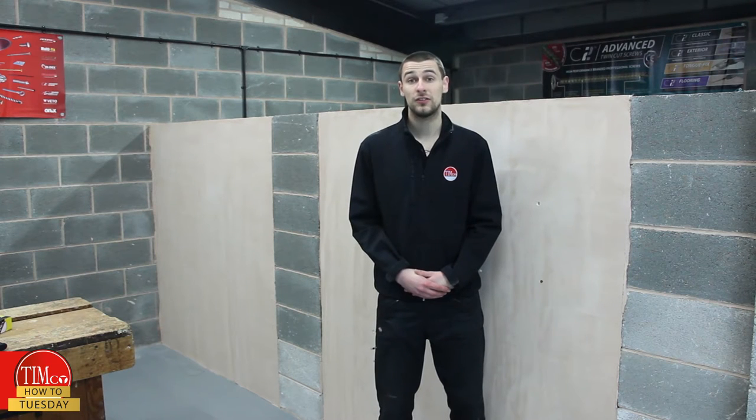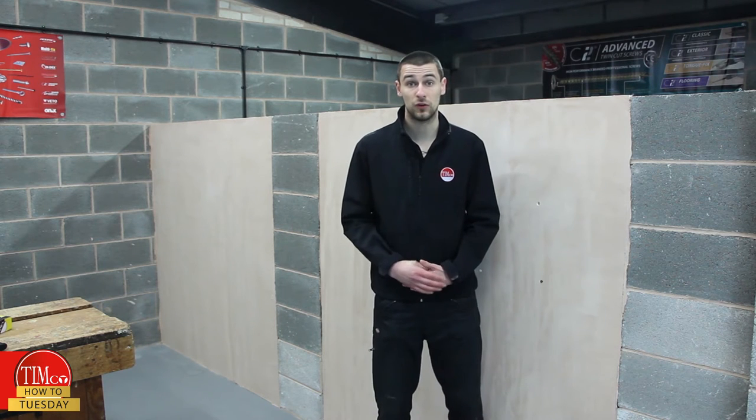That is our light duty solution for fixing into plasterboard. If you need a heavier duty option, take a look at our other videos on our YouTube channel. If you click below, you'll find a downloadable PDF with all the technical information for this particular product.